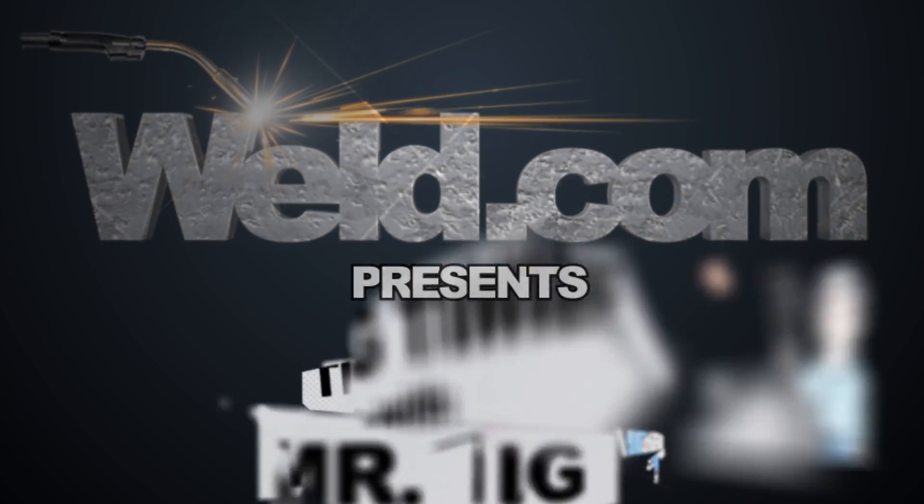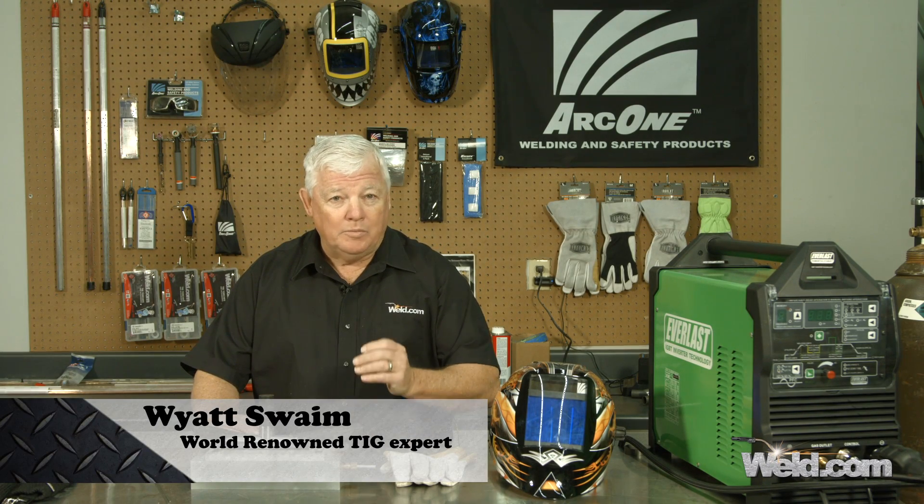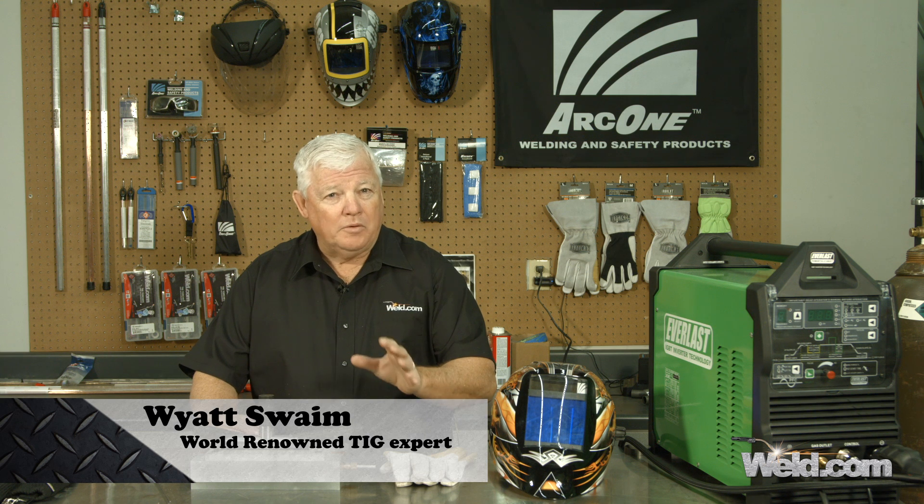Hey, welcome to Weld.com, home of TIG Time. Hi, I'm Mr. TIG, and today we're going to talk about welding up 4130 chromoly with not a normal filler rod. We're going to use stainless steel.